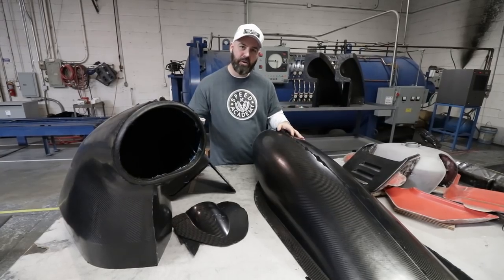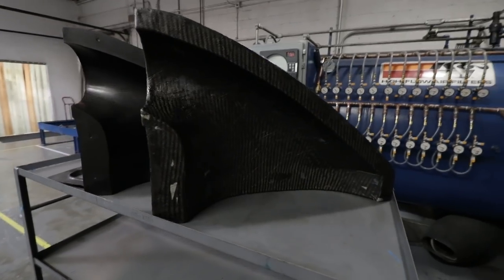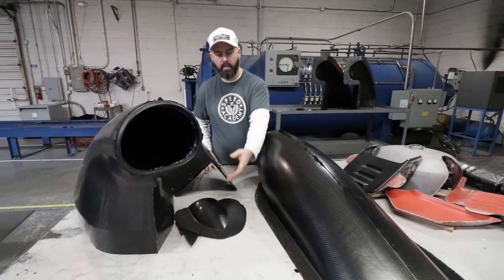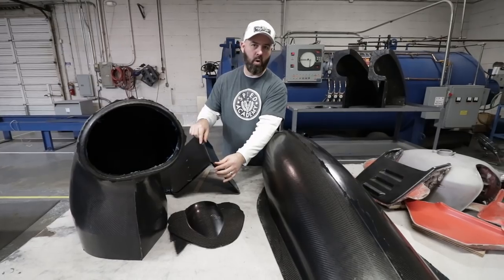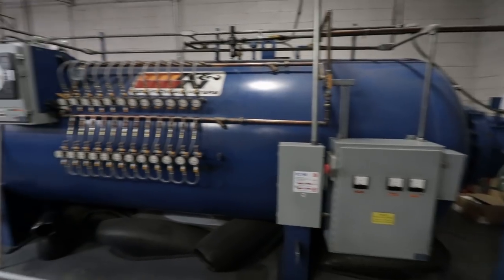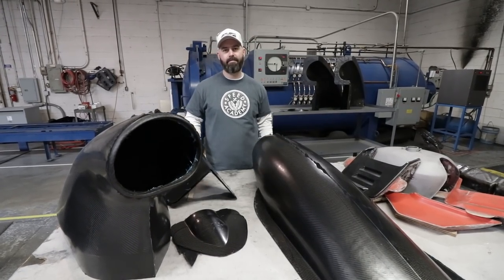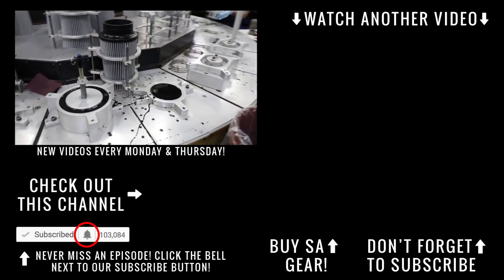So that's a wrap on our tour of K&N, but before we leave I wanted to give you a quick look at their Composites Lab. They make everything from giant race intakes for drag cars to consumer products like this lid for a Mustang intake and this one for a Corvette intake. They've even got a giant autoclave in the back — I'm going to make myself a carbon fiber copy of myself in there and give it to my wife as a gift.